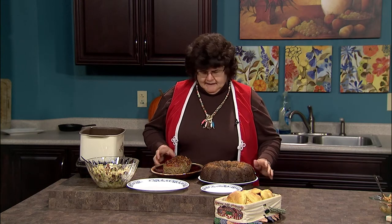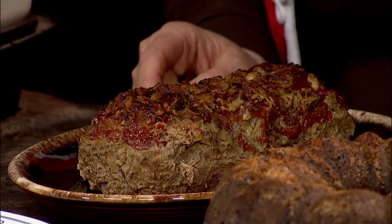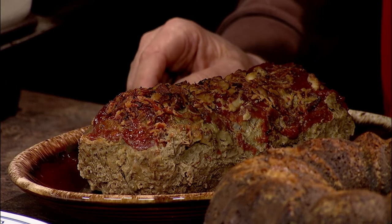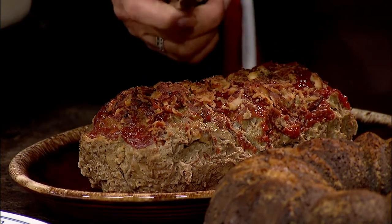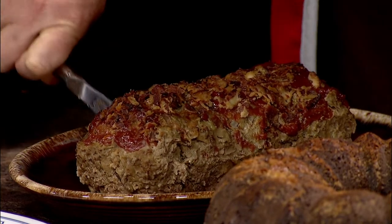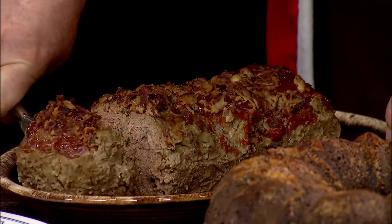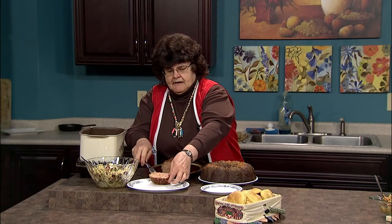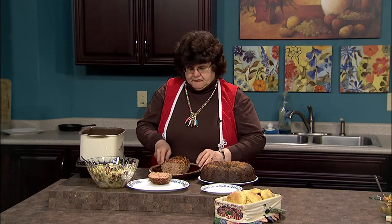The meatloaf has bread and hamburg, and there's bacon in it. On top, it has ketchup and some more bacon. It has relish in it, so you've kind of put all your hamburger toppings right into the meatloaf. Cover it with ketchup and some more bacon, and you're all set to serve something really good.